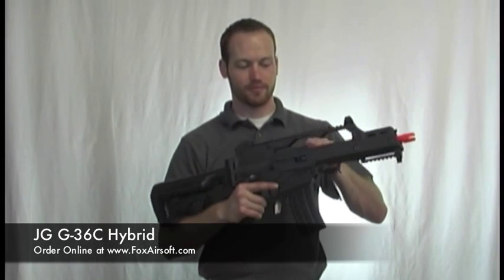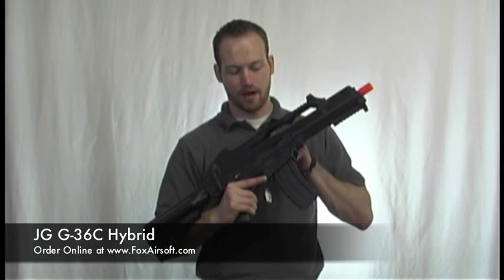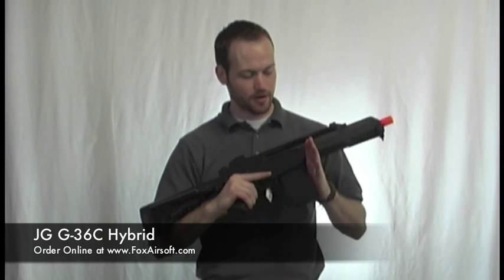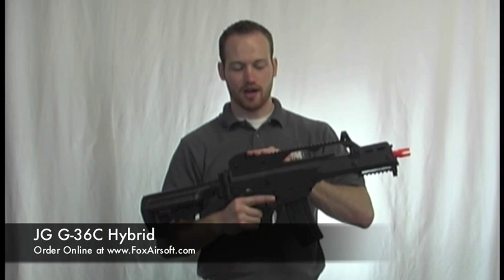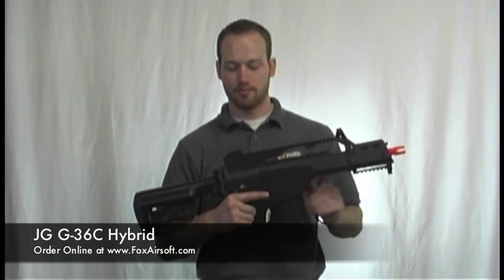The charging handle here gets you into your hop-up selector adjustment knob. It's got a full metal top rail, ready for optics. It also has your post front and peep rear sights.